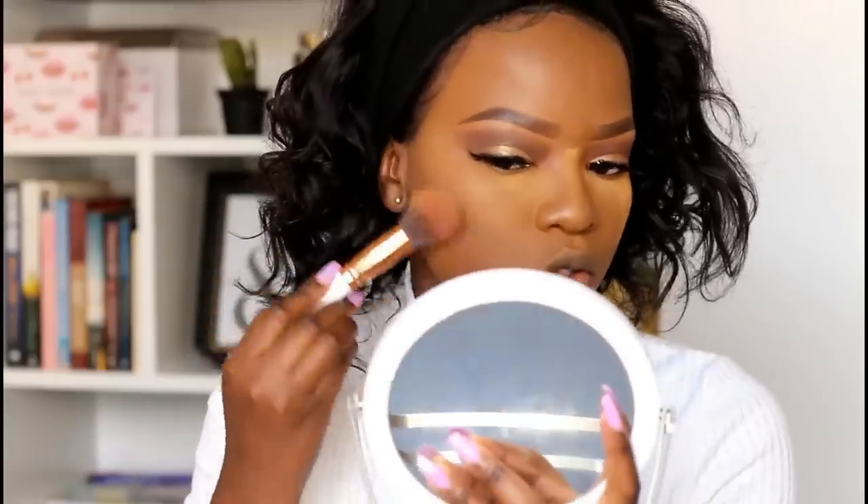Once your face is done baking, you can also take time to contour your face. I'm still using the same BH Cosmetics contour palette for that.